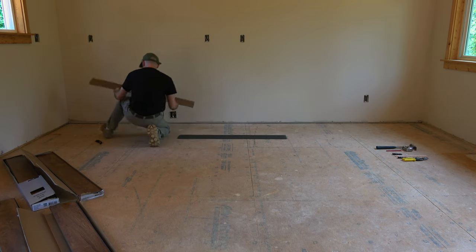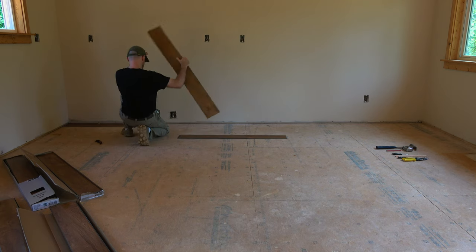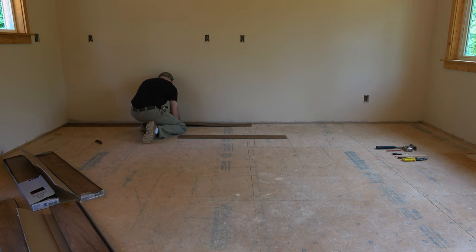The reason why people do put underlayment under the floor is one, for noise — so your floor is a little bit more quiet, especially with laminate flooring because they tend to get noisy. The other thing is if you have a floor with imperfections, the laminate will kind of fill in the grooves and bumps. But this floor is pretty much level — it's a brand new house and I cleaned and vacuumed it a couple of times.